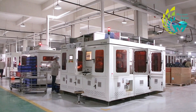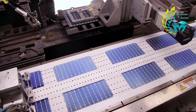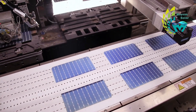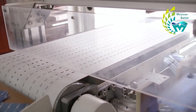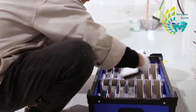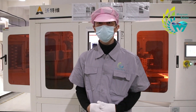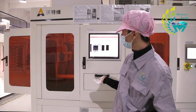This laser cutting machine, for example, which is compatible with cells of 156 to 230 mm, can reach a maximum capacity of 12,000 full cells per hour, and can produce 2,000 pieces of PV modules of 144 half-cells on the basis of 12 hours of full load operation per day. The price of a laser cutting machine ranges from 100,000 to several million depending on the brand, model, power, and configuration.